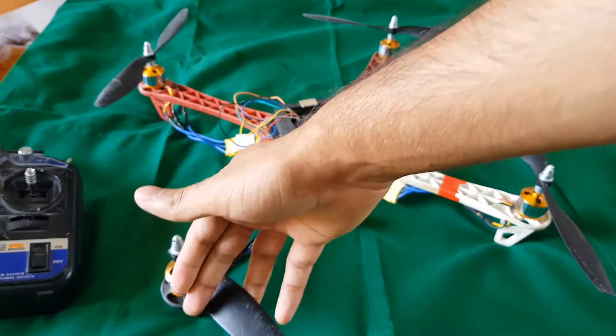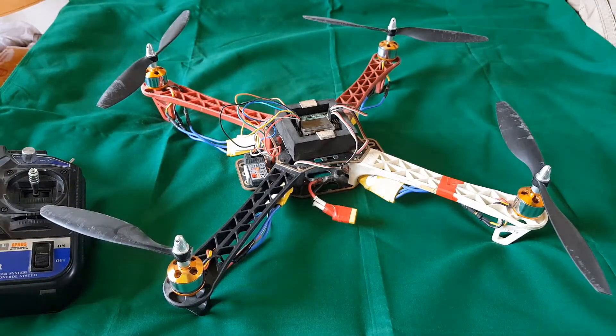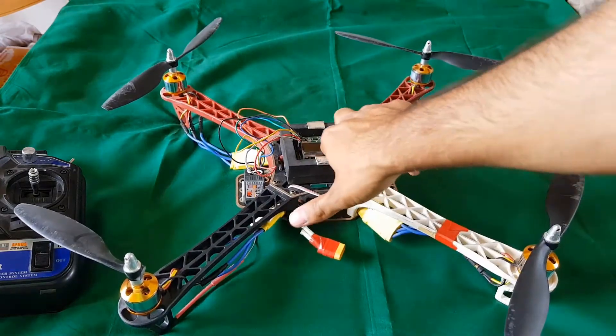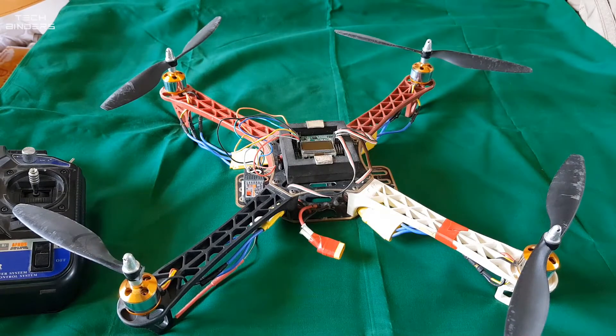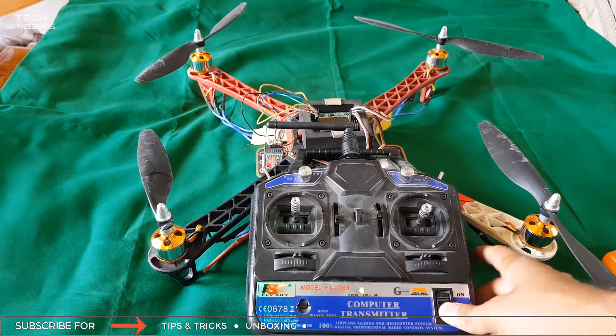I'm very sorry about this propeller — I broke it yesterday and I'm not having any spare for it. So just ignore this propeller and I'm going to tell you everything you need to know about this KK board. First thing first: before arming your KK board, you need to turn your transmitter on.